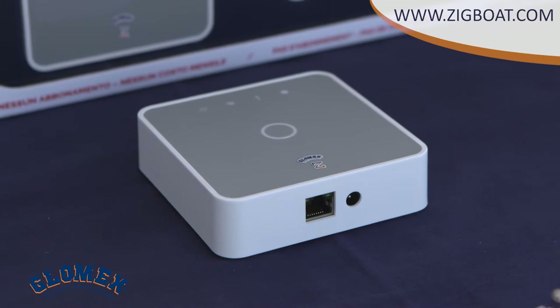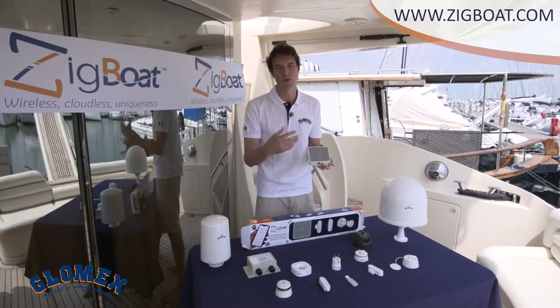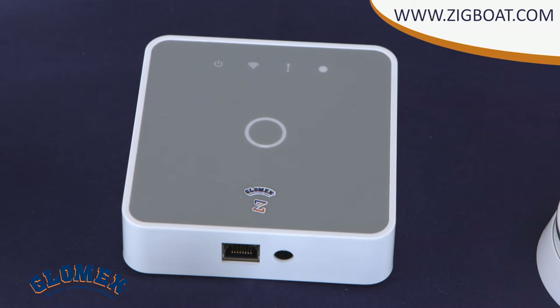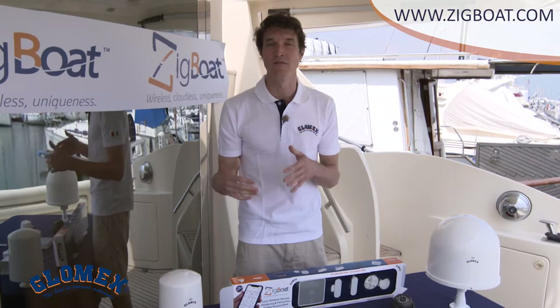Let's start with the gateway. It's the core module of the ZigBot. It allows the sensors to send push notifications. This gateway is an open platform so it can support unlimited ZigBot sensors and features.